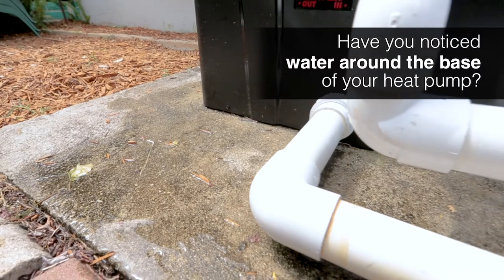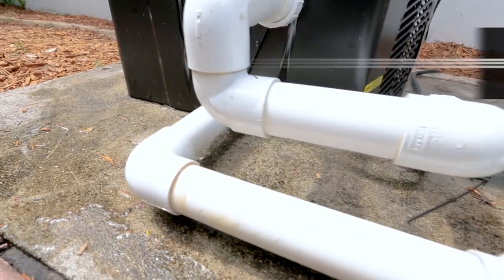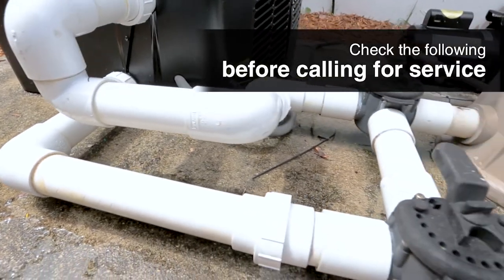Have you noticed water around the base of your heat pump? It's normal to see condensation around your heat pump, which can vary based on humidity. But if you want to check for a leak, there are a few options you can try before calling for service.